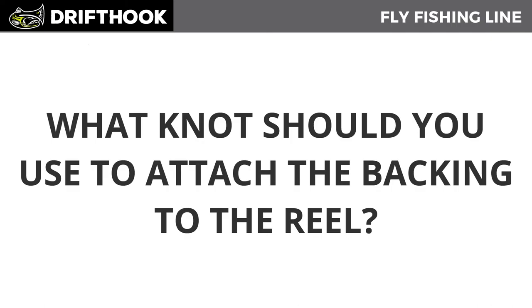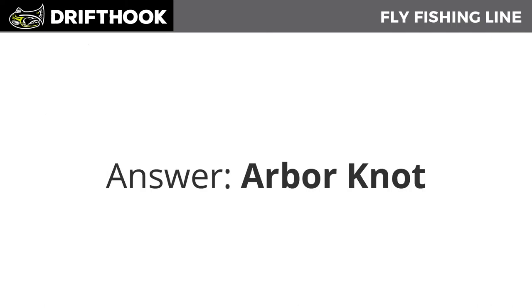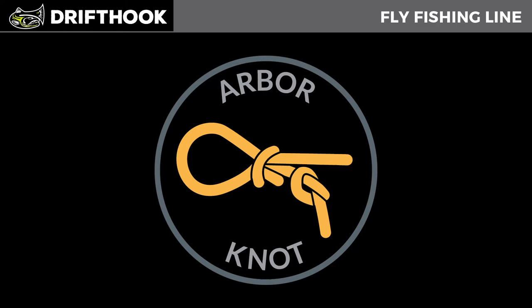So what knot should you use to attach the backing to the reel? The arbor knot. The arbor knot is the easiest knot to tie — watch this video to find out how.